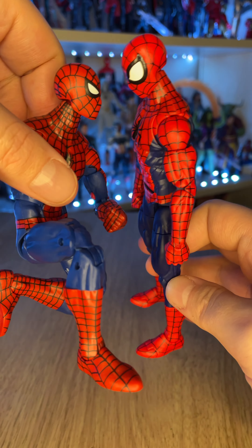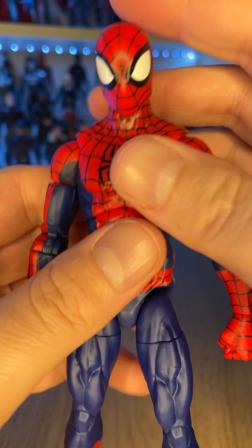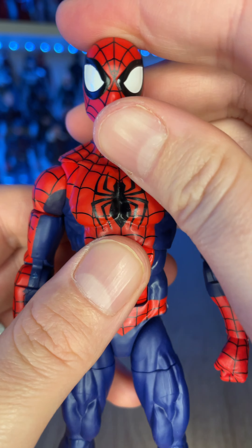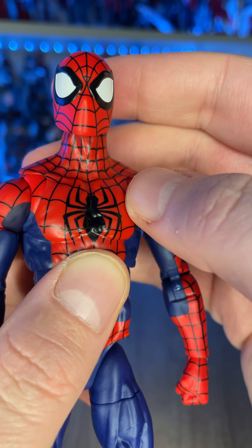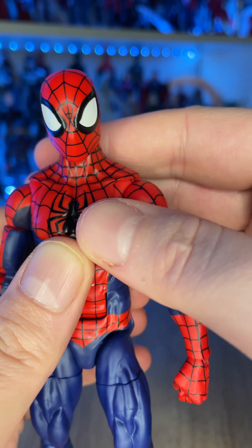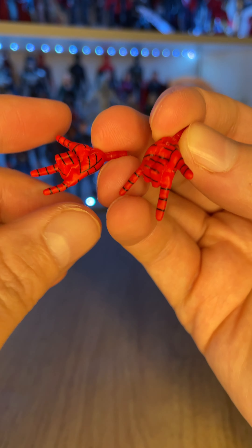Overall, this is a gorgeous looking figure. When you compare it to the version from the Spider-Man retro line from a couple of years ago - which was a fantastic figure - this is an upgrade. Take a look at that mask. I love that sculpt. I love big eyes on Spider-Man. I grew up rereading Ultimate Spider-Man, so I always prefer the Mark Bagley style big eyes.